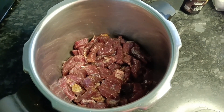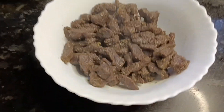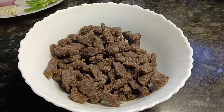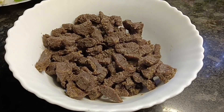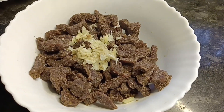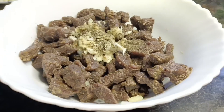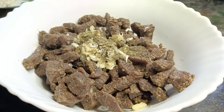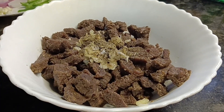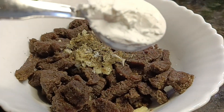Put the beef in the pan. Put the corn flour in the pan. Put 1 teaspoon of ginger garlic paste. Put 1 teaspoon of pepper powder. Put 2 tablespoons of corn flour.